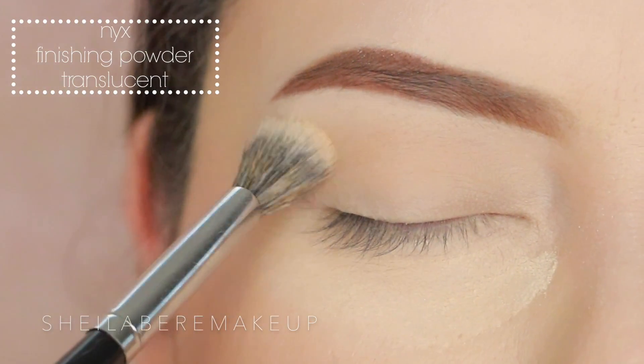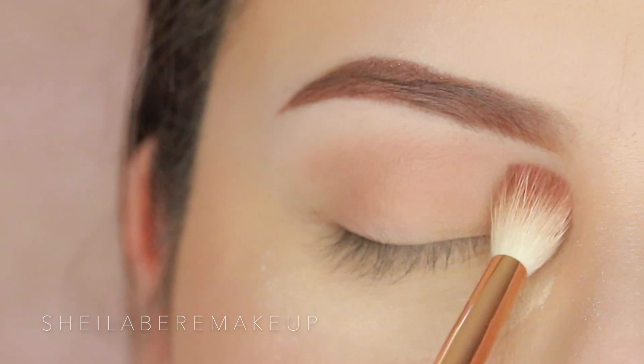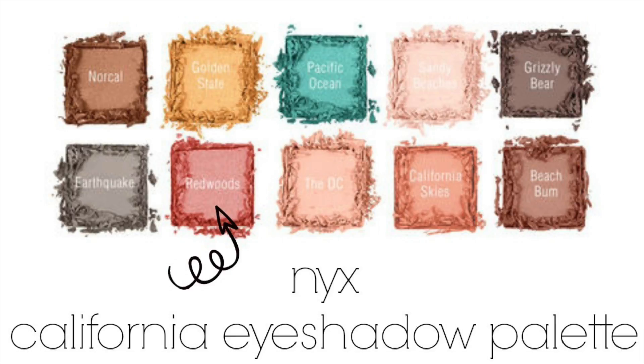For my eyes, as always I'm going in with the NYX eyeshadow base — it's my favorite. I love the color; it kind of reminds me of the MAC painterly paint pot. You get what I'm saying.